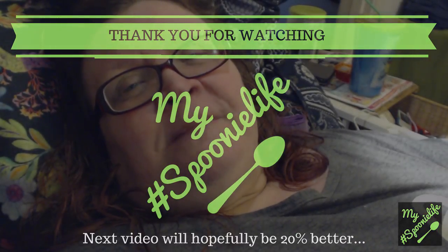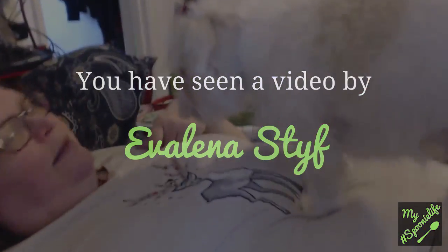Well, now you've seen how I deal with my Enbrel injections. If you have any questions about Enbrel, about my illness, or about anything really, you have the contact details in the description box below — so use them. Let's talk. Now it's time for me to say goodbye, but first, as always, thank you for watching. Have a good day. I love you. Bye.